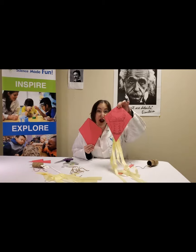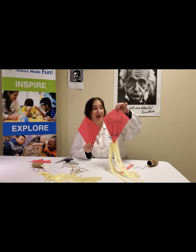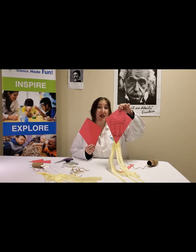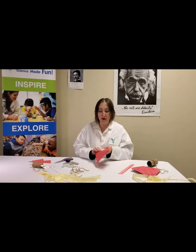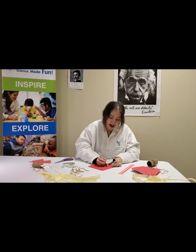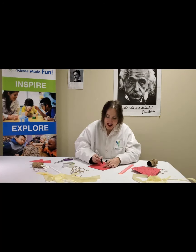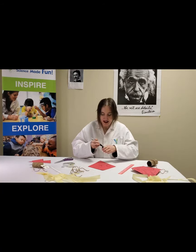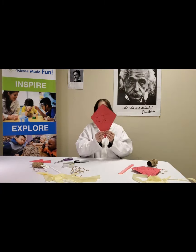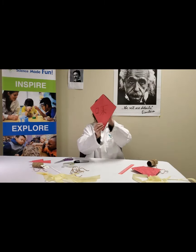Now comes the pretty part — you can decorate your kite any way you like. Some cultures put cool dragon faces on them for good luck. And if you like this dragon face, you can go to our website, find a template, and trace it on your own kite. You could put your name on it, you could draw a flower. I like writing Chinese characters, so I'm going to write a character on my kite that says peace. I think kites are very peaceful when they're flying.